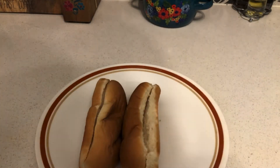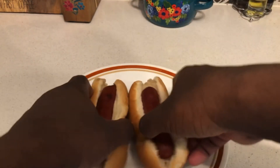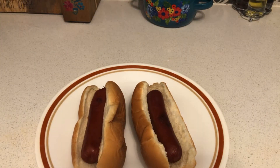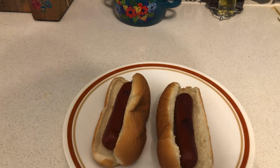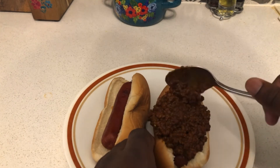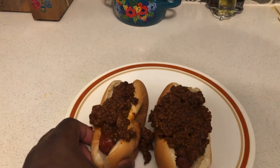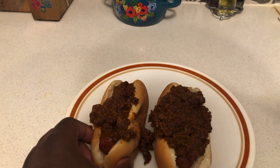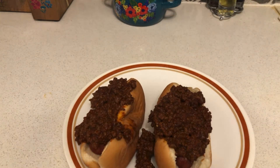Got my buns out — put your hot dog in there. Just put your wiener in the bun, or hot dog, whichever you prefer. Once your hot dog is set up, put a good amount of chili in there — a couple spoonfuls of chili right on top. That's how we do it in the south.